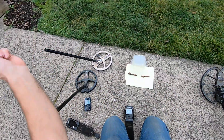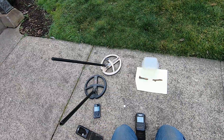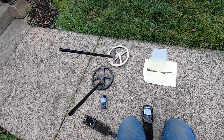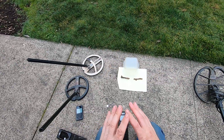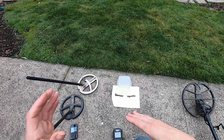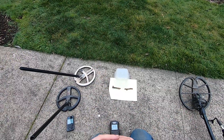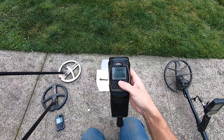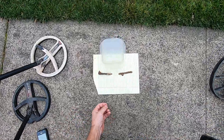I suggest if you get the Deus 2 on the ocean, multi-frequency is definitely going to do a lot better than single mono frequency - you're going to kill it on the beach compared to other machines. But if you're on land, run it in single frequency mono program for a while. The multi-frequencies are a lot harder to learn the tones in - you get a lot of odd tones in trashy spots on coins co-located to foil, iron, or bottle caps.